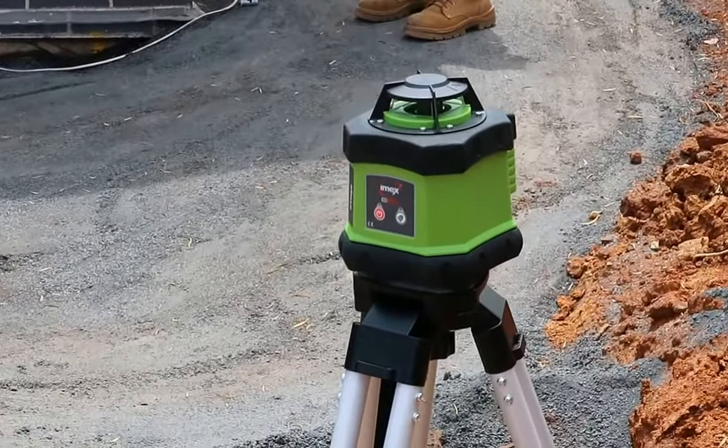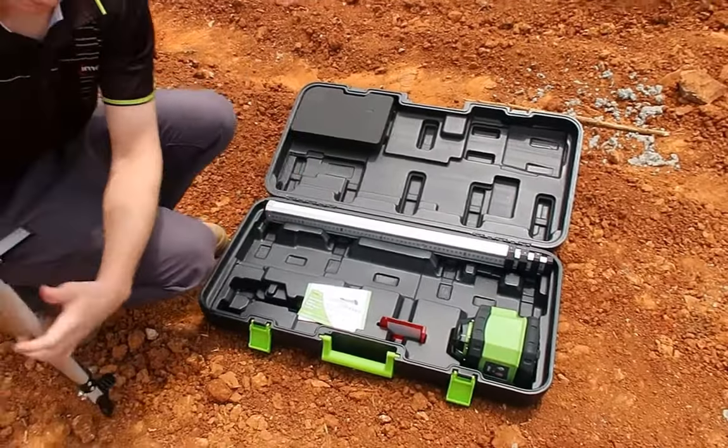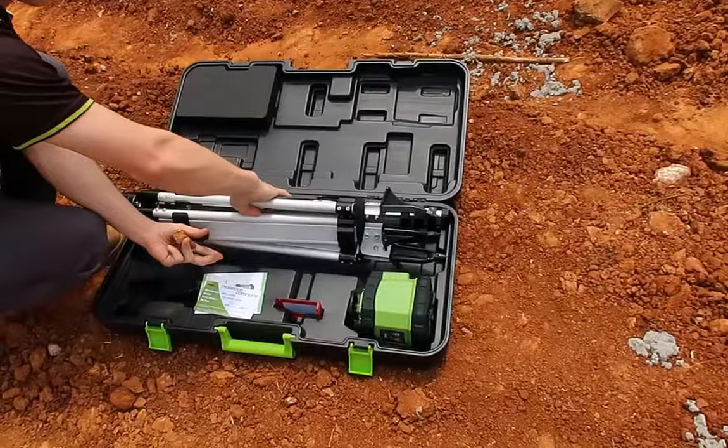For construction tradesmen the world over, the E60 Economy Rotary Laser Level Kit — still uncompromisingly IMEX.